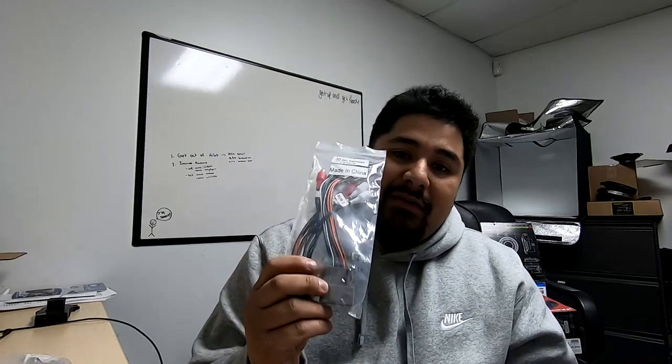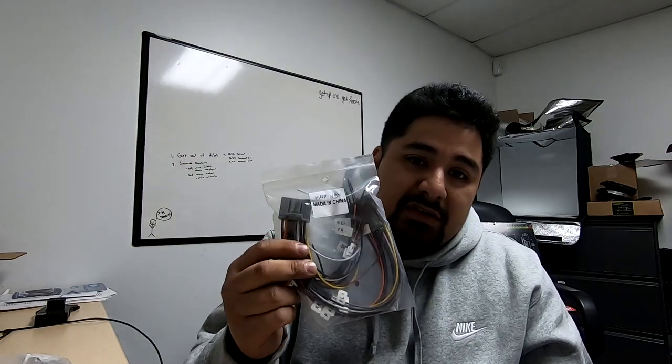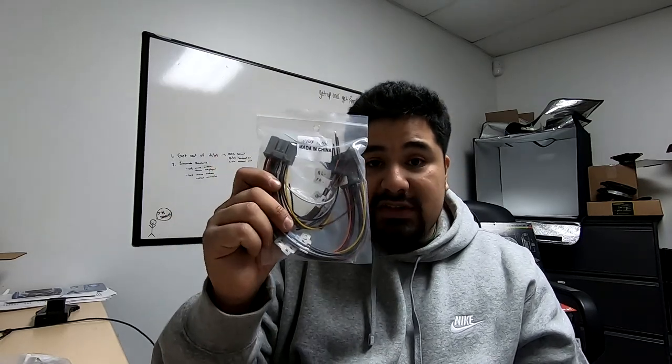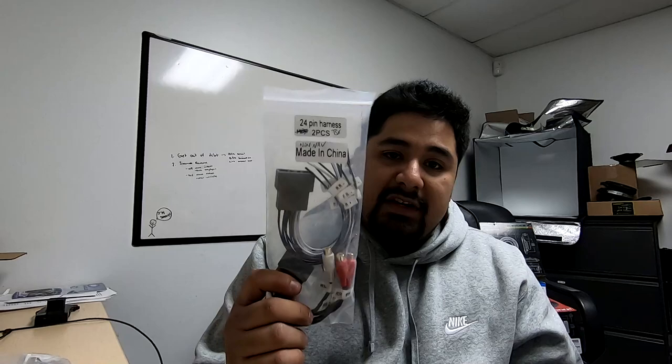If you have a MDX from 07 to 13 and want to bypass the amp, we have the amp bypass for the non-nav version, and we also have the amp T-harness integration. That basically means you take the output out of the amp into your DSP, and it gives you connections to all the speakers. You keep your factory amp in-line — there are T-harnesses into the output section of that amp. You'll need a DSP, or you could use the JBL plug-and-play amp I'll talk about in a second. If you have navigation, this will work on the TL, MDX, and TSX. For TL non-nav we have the amp bypass or amp integration to replace the factory amp.